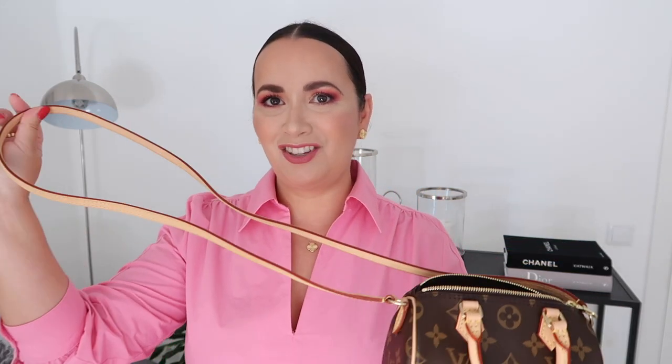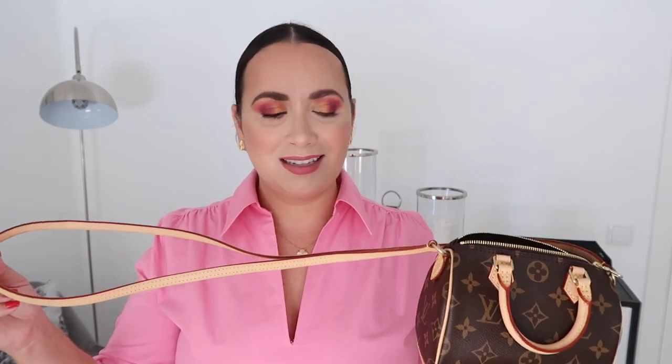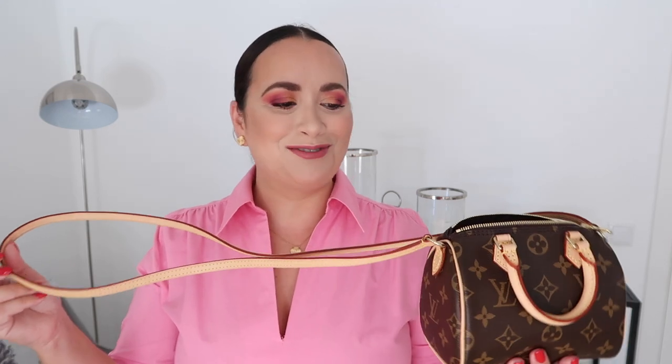It does have a pet peeve of mine — and I think it's a pet peeve of a lot of people — a shoulder strap which is not adjustable or removable. That's why I'm considering selling it. Please help me — comment down below: do you have this handbag, do you find the shoulder strap gets in the way, did you sell it, or were you brave enough to cut the strap?